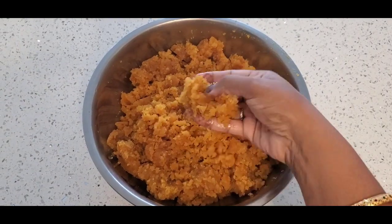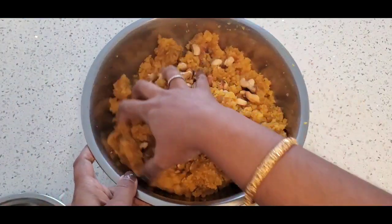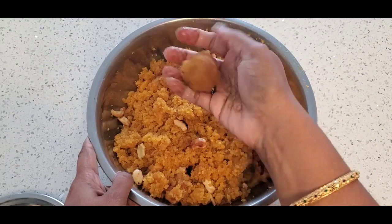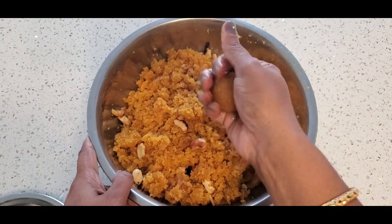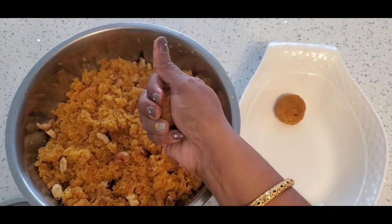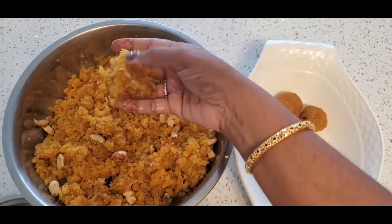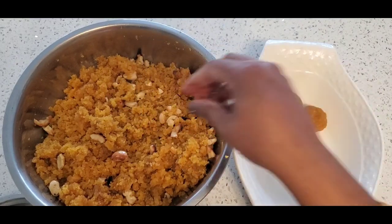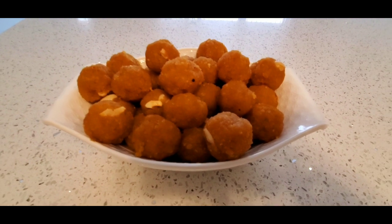We can switch off the stove — it is done. After it has cooled down, I'm going to mix everything with dry fruits. I've added some fried cashew nuts and I'm going to make small balls like this and keep them aside. Your Motichur Laddu is ready! It's very easy to make — you have to try it at home for Diwali. Hope you will like this recipe. Happy Diwali once again to everyone, please share my videos and subscribe to my channel. Bye!